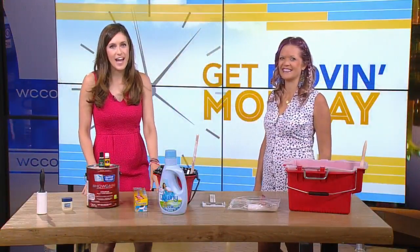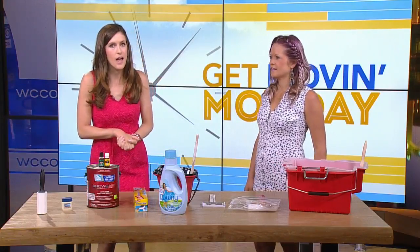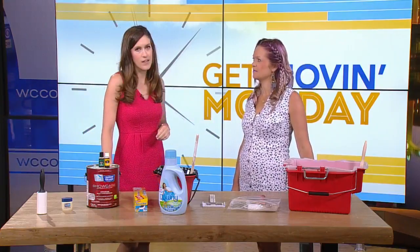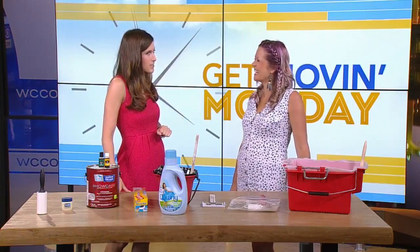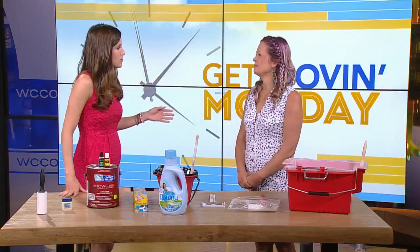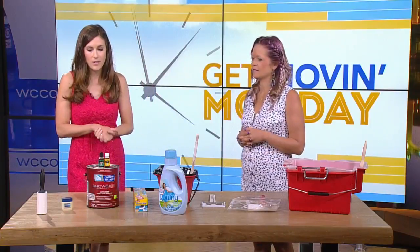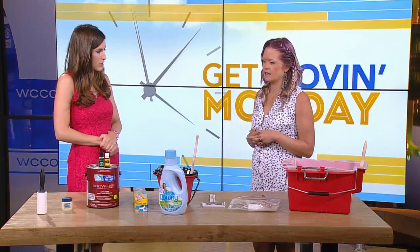Good morning, everyone. If you're tackling a painting project around the house, you'll want to hear this. Morgan Molider from Construction to Style is getting us moving with some tips to help you with changes you want to make throughout your home. Congratulations on welcoming the new baby boy — just six weeks old! You have eight different things for us this morning, especially for projects that involve paint.